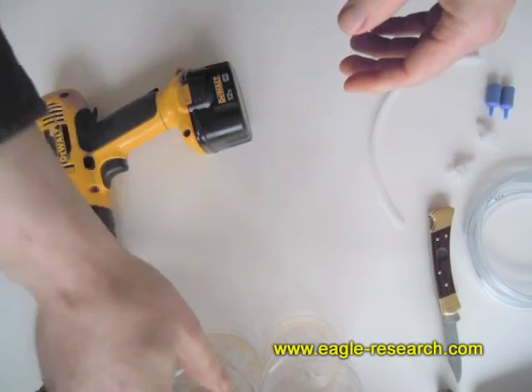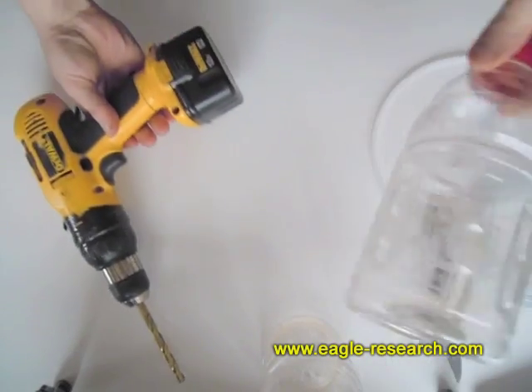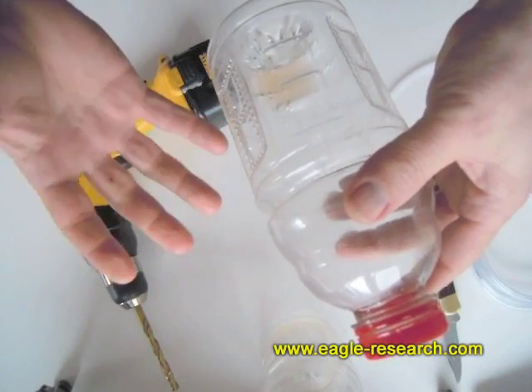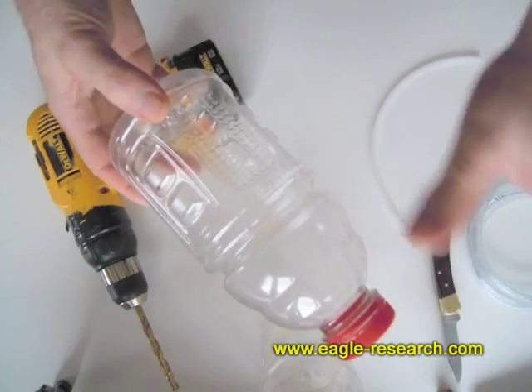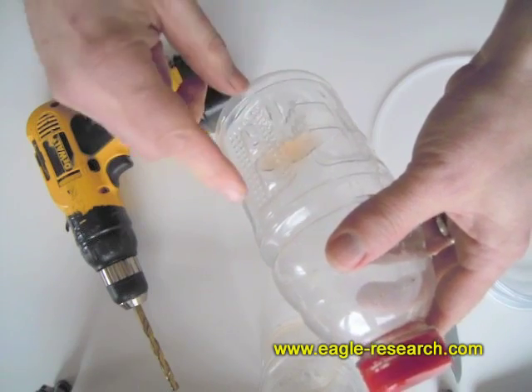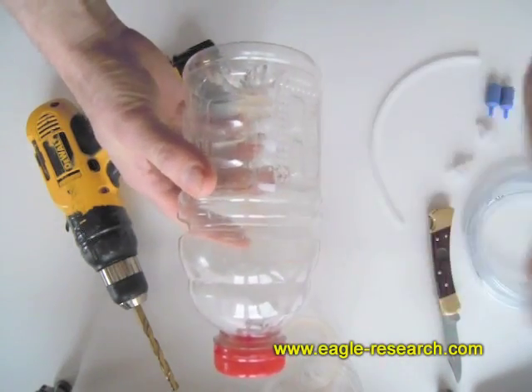This is completely impromptu — I've not rehearsed this at all. I'm just going to show you how to make bubblers. Every once in a while some lye mist may get into the Browns Gas. If you're going to breathe the Browns Gas, you need it to be super clean. If you bubble the Browns Gas through water, it will get really clean because the water absorbs the lye and the gas goes out clean.